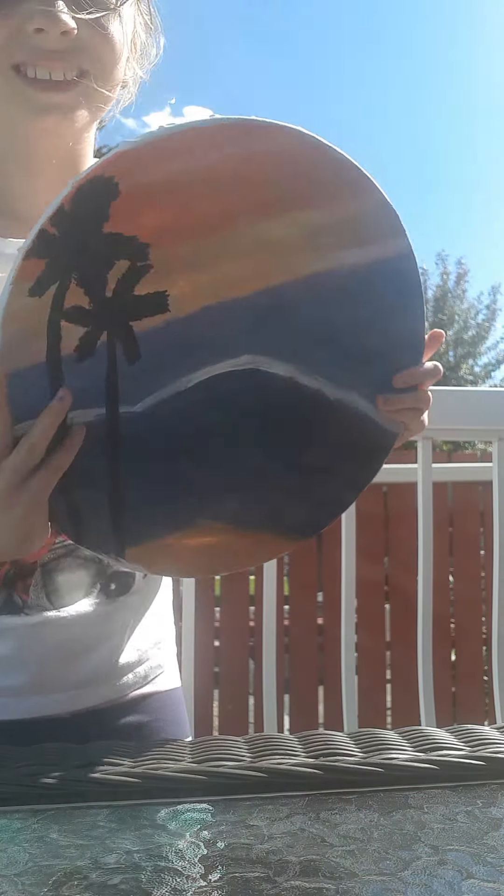It took me two days — yesterday I started with the ocean and the sky, and today I finished it. I hope you guys like it — here is the painting!